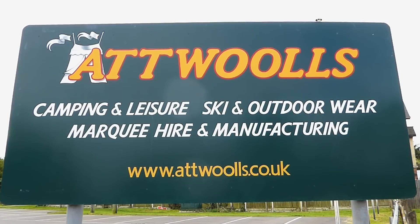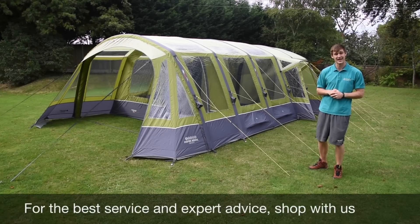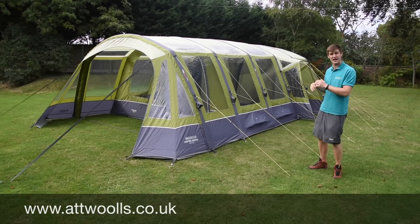For the latest top tips, reviews and advice, please subscribe below. Hello and welcome to At Walls Camping and Leisure with me, Mike.